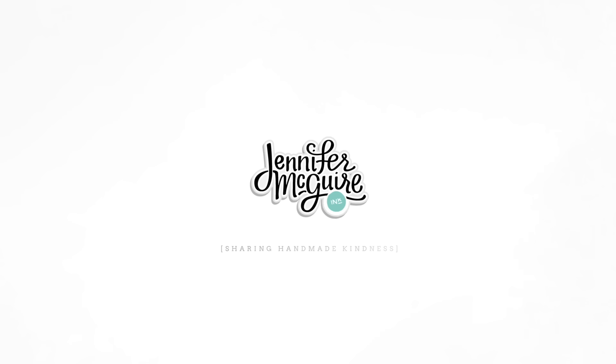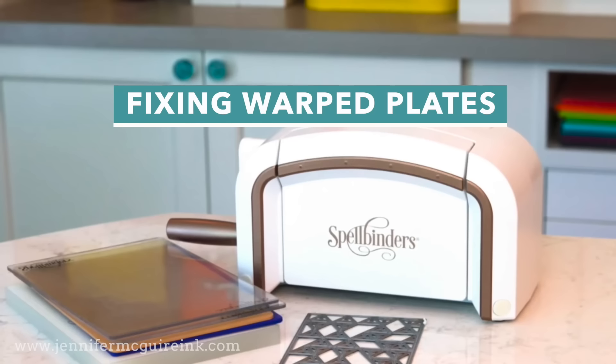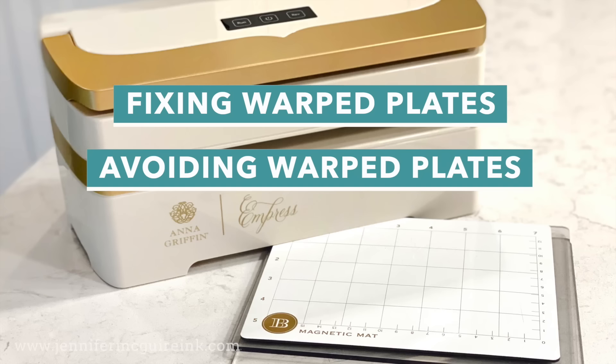Hi and welcome. This is Jennifer McGuire, and I'm here today with a video that's been in the works for a long time, but I wanted to test a lot of things before sharing them. Today I'm going to talk about ways to fix and to avoid warped plates. I will first start out by talking about how to fix warped plates - any die cutting warped plates, whatever machine you have. And I have my husband who will do a little explanation of why this technique works. Then I will share with you tips for avoiding warped plates.